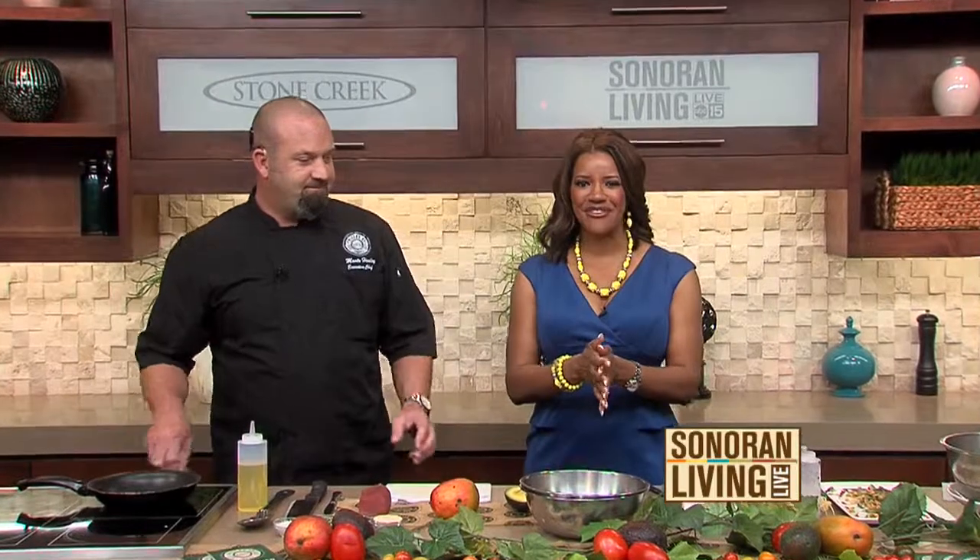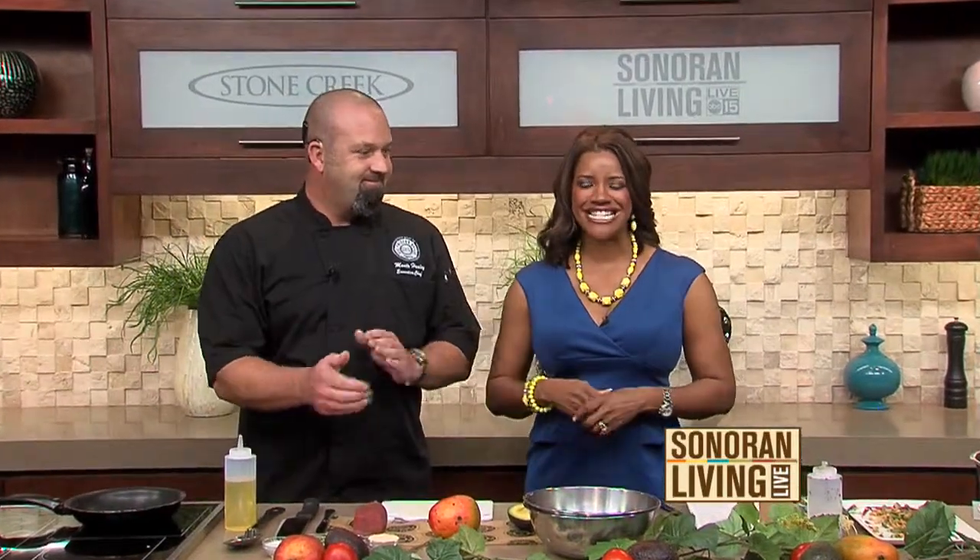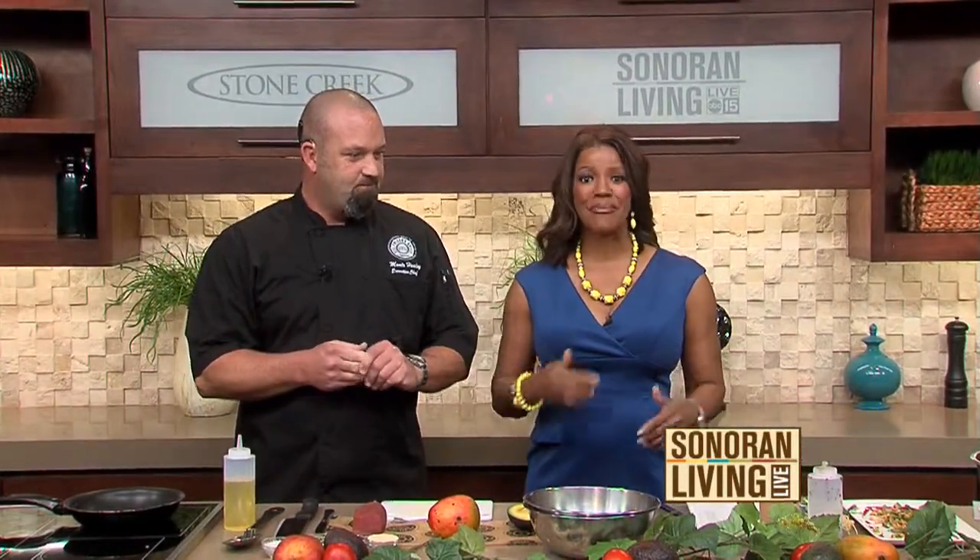We are in the Stone Creek kitchen and we are helping you build your body and build your mind — that's this week's theme. Both are easy to do with the right foods, because what we put in is how we function. Executive Chef of Del Frisco's Grill, Monte Healy, is here with great recipes to keep our hearts and minds healthy and strong.